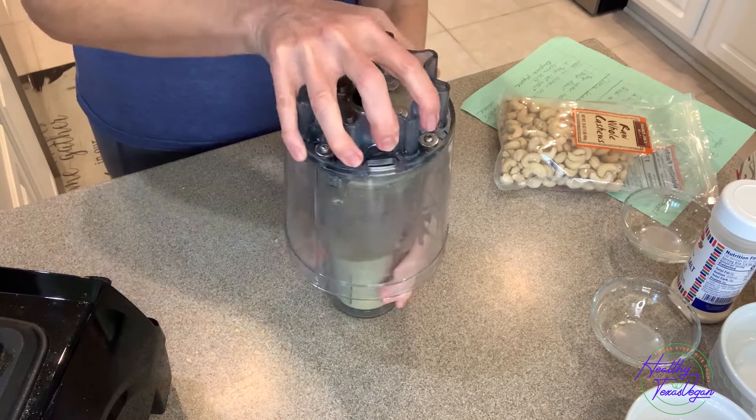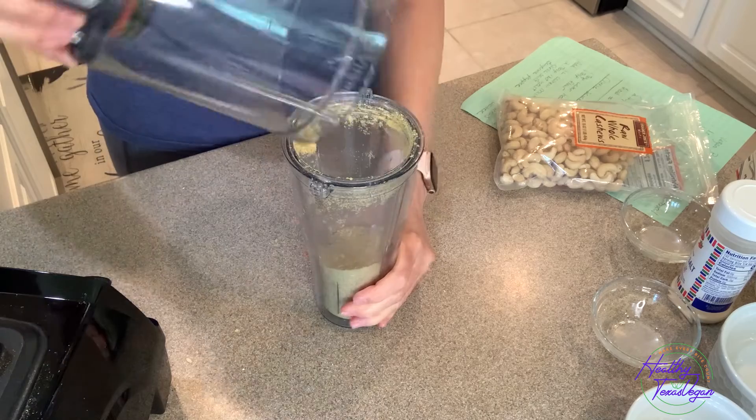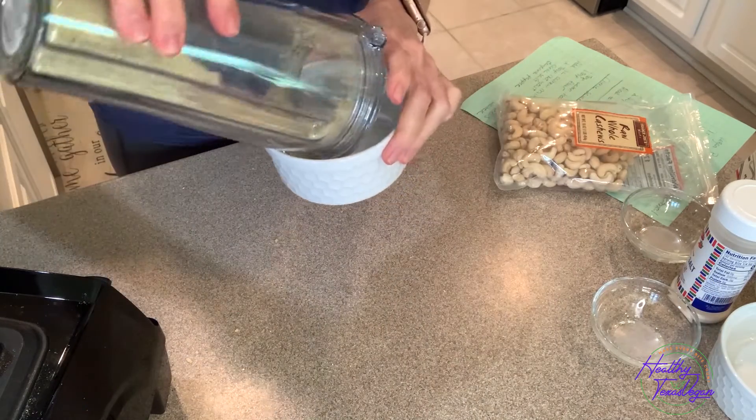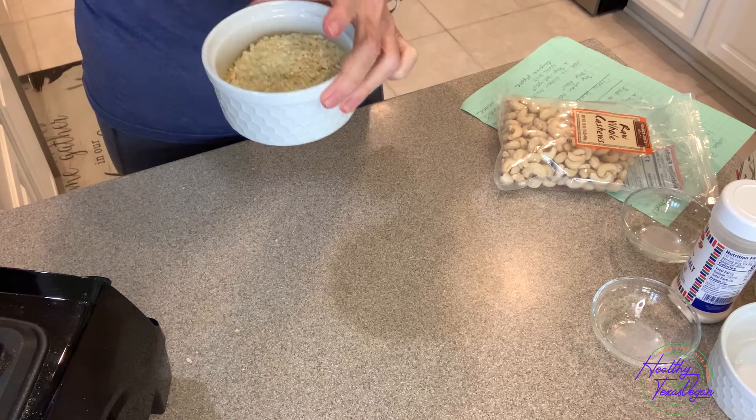I'm just trying to create a crumble. So this is the finished product of the cashew parmesan cheese. It is a crumbly mixture that you could use on top of a pizza, pasta dish, or cooked vegetables too.